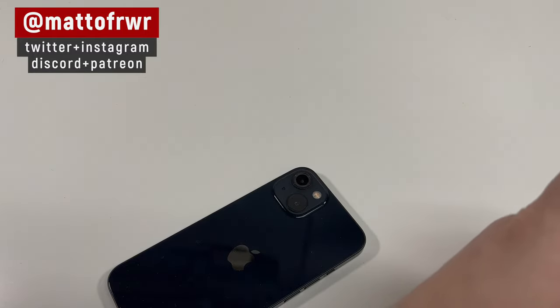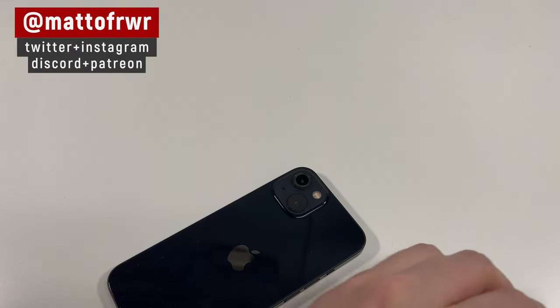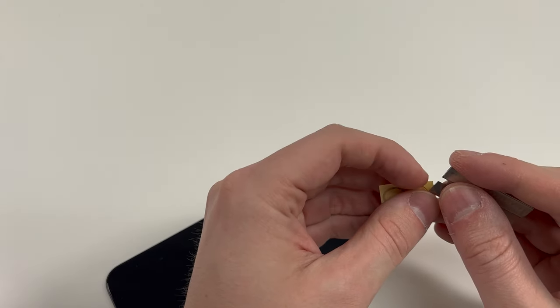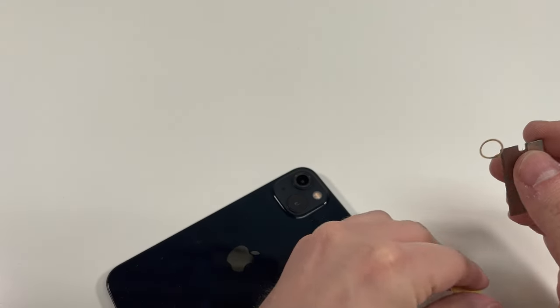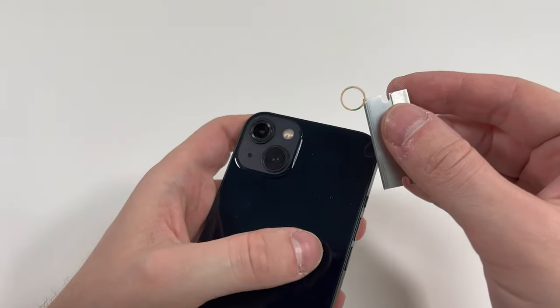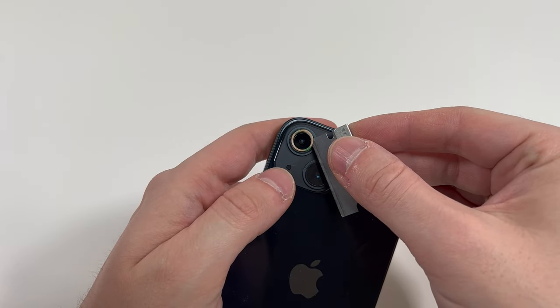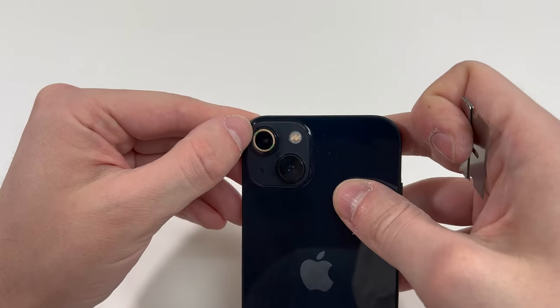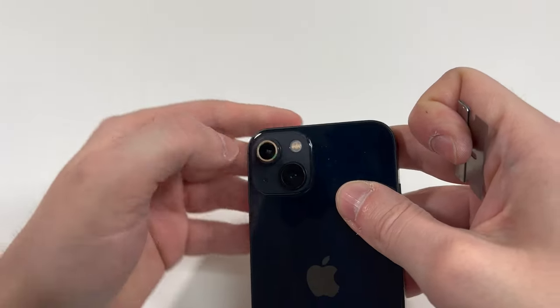When you do test it, you want to make sure that it's still focusing properly. It may not be perfect because the camera lens isn't on there, but you do want to make sure it's focusing decently or at least attempting to. Pretty much all you want to do is grab the adhesive and set it perfectly around that ring, being careful to apply pressure on the actual adhesive but making sure not to touch the camera sensor.